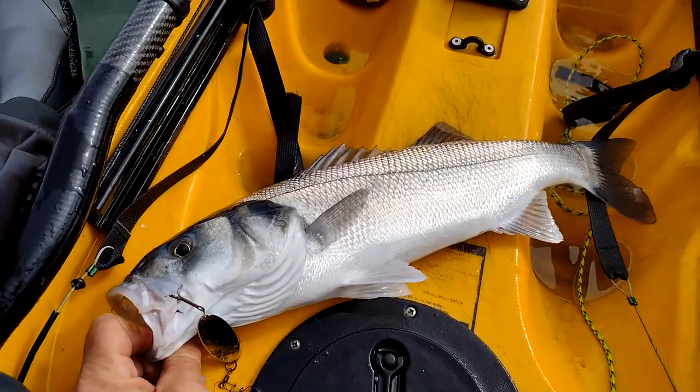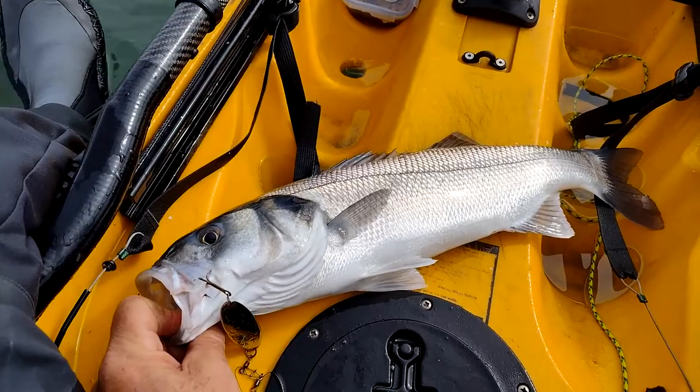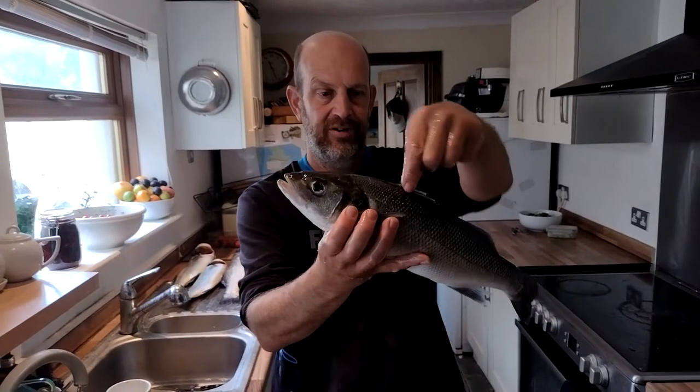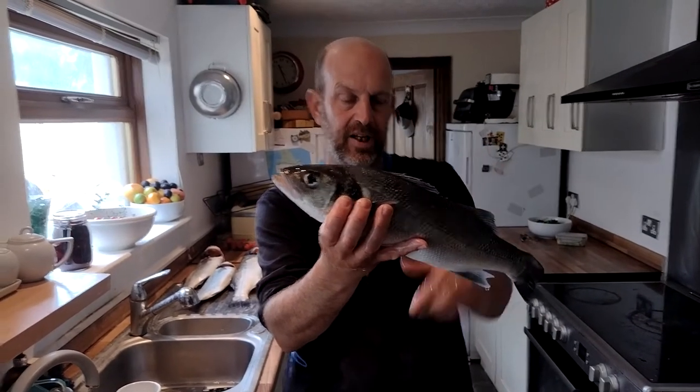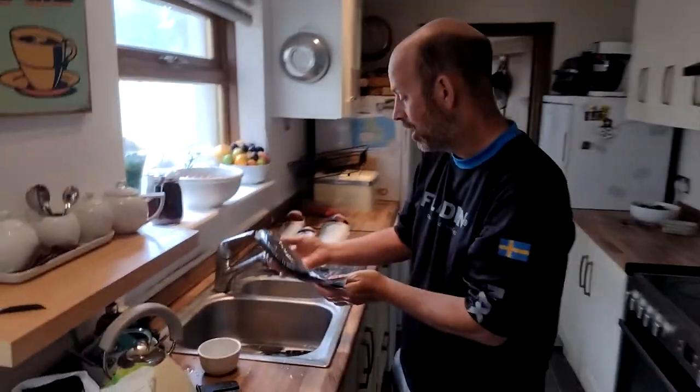Third cast — three pounder, nice beautiful fish! I'm back from fishing. I've got myself a 46 centimeter bass — a lovely thing. I'm going to show you how to prepare it for eating. I'm going to fillet it.